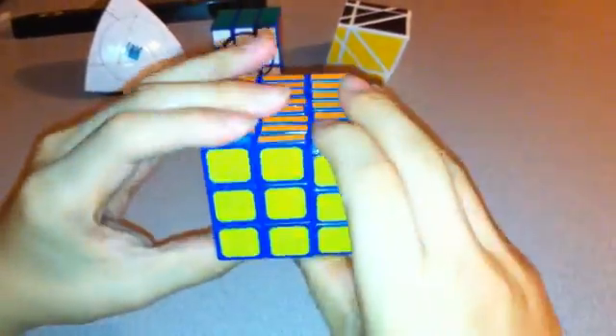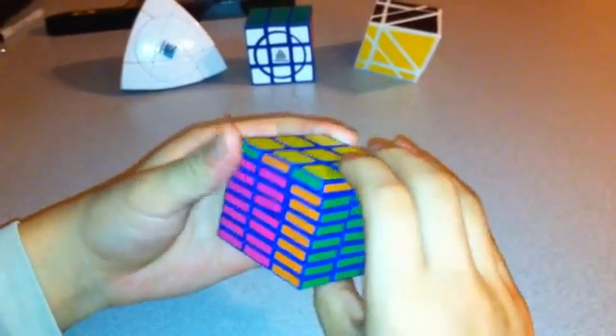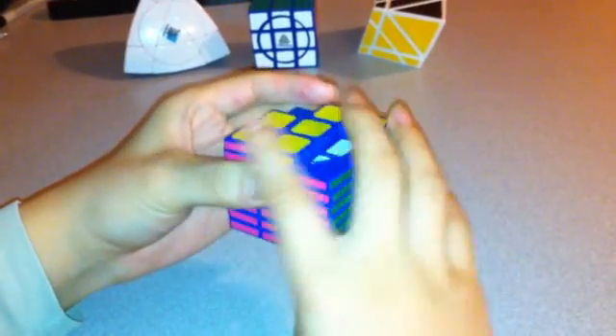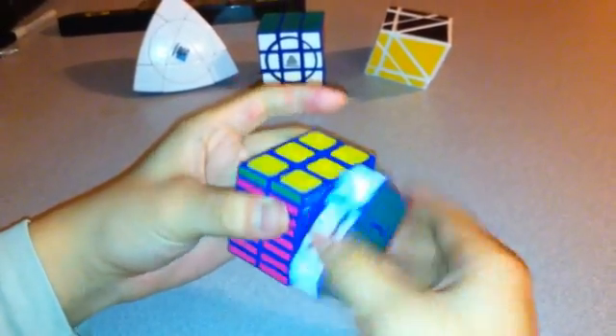Now there are just these three left. I can do the same as before: R2, U2, R2, U2, R2. Then R2, U, R2, U, R2, 2U, R2, 2U, R2, U, R2, U inverted, and R2. That solves it.